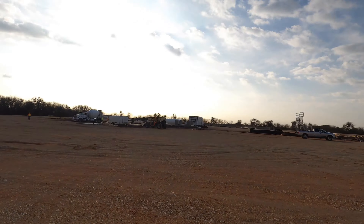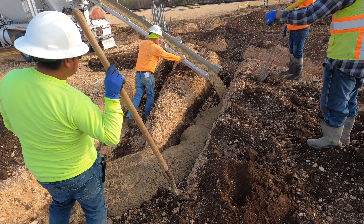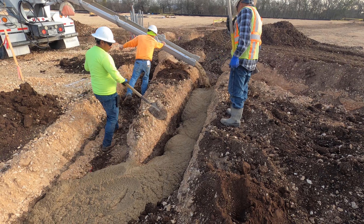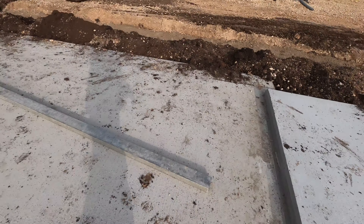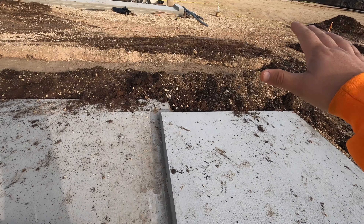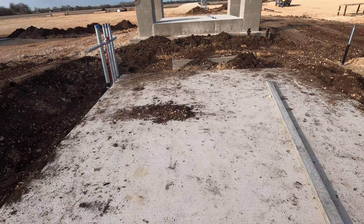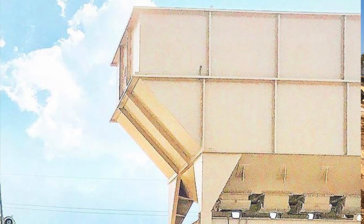Looks like they're filling in some flowable fill there. As the guys behind me are throwing the flowable fill in, I'll show you why they're doing that. Right here you can see we went ahead and got all the concrete done. Once we got all the base work complete, we came in here and found elevations and put the concrete down. Where I'm standing right now is going to be a big four-compartment bin.